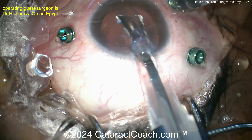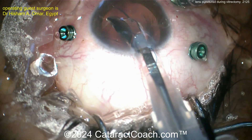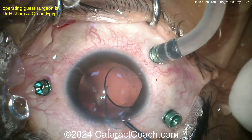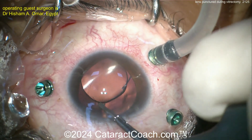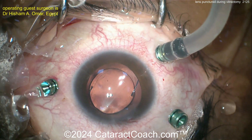Then getting that trailing haptic — this will be a beautiful outcome for the patient. Very nice technique inserting the lens. Notice how the surgeon had to rotate the Iowa cartridge — rotate the injector — to get appropriate positioning of the lens. There's that trailing haptic; the 7L rule is in effect.